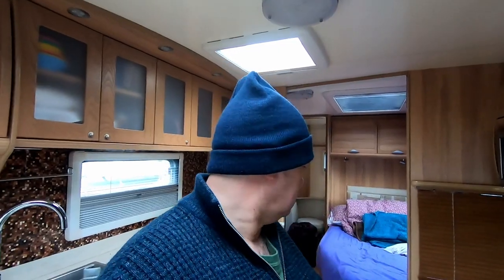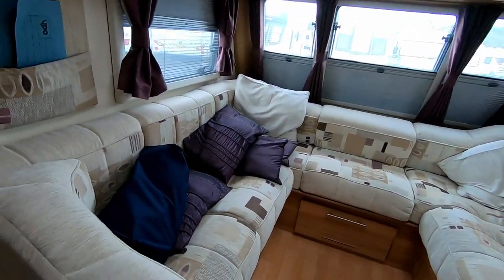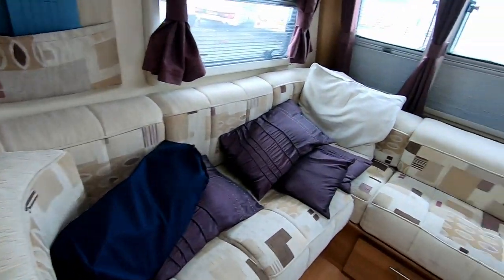Before we go away I always like to check the electrics in the van. I can't hook it up to 240V here, but I can test all the 12 volt systems. I've hooked it up to the new tow car to make sure all the lights are working. I've also got to change the number plate on the back - I'll do that probably the morning we go, I need to get some double-sided sticky tape to put that on.